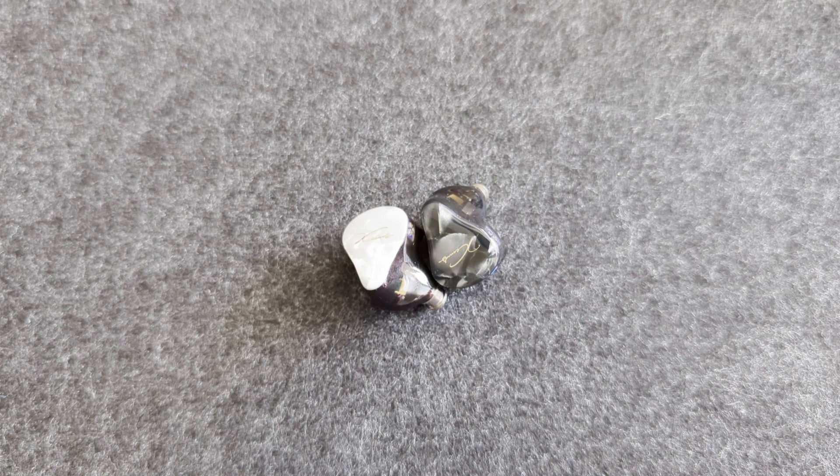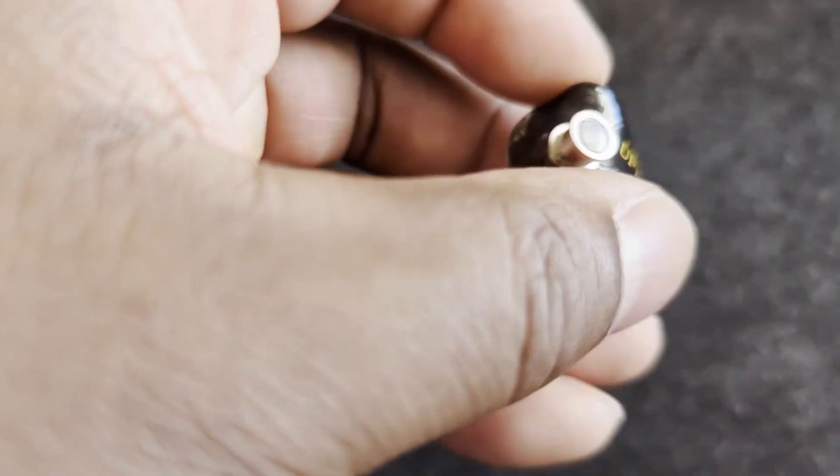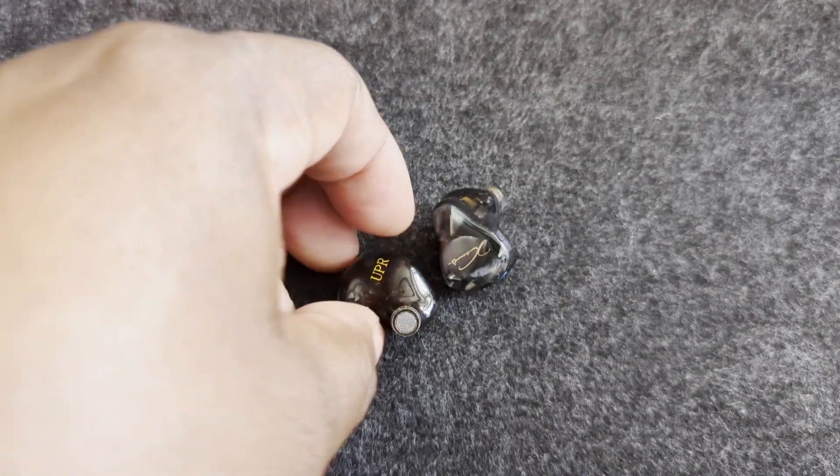Sporting seven drivers per side, including one dynamic driver, four Sonion — very high quality — balanced armatures, and two Sonion EST drivers. This thing means business. Absolutely. Beautiful IEM as well, as you can see. Definitely means business.